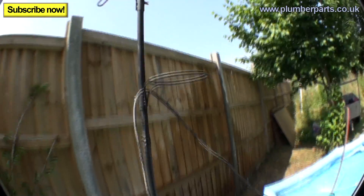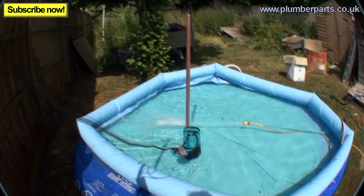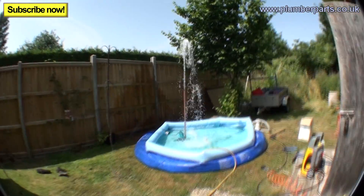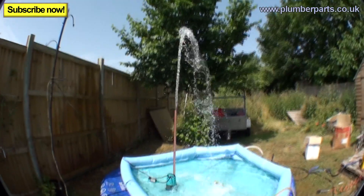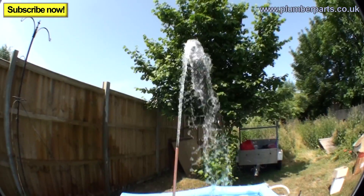Now what I should have to do is just pull on this a little bit to raise that up. Make sure the trip's in. Oh yeah! That will heat this pool up in no time.